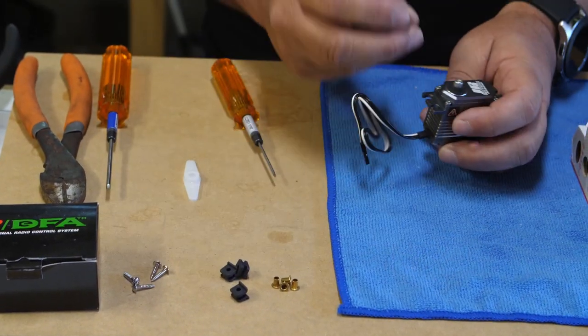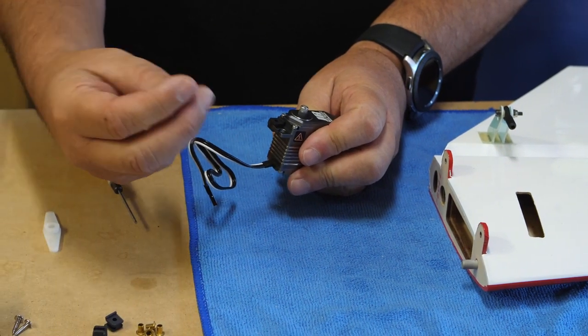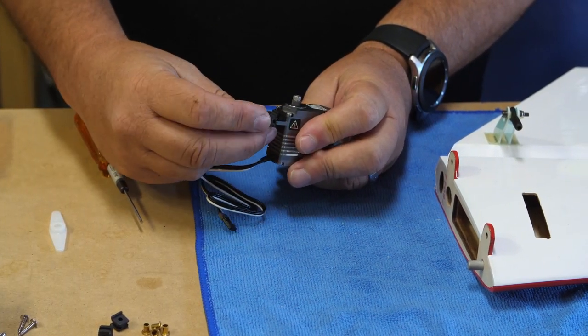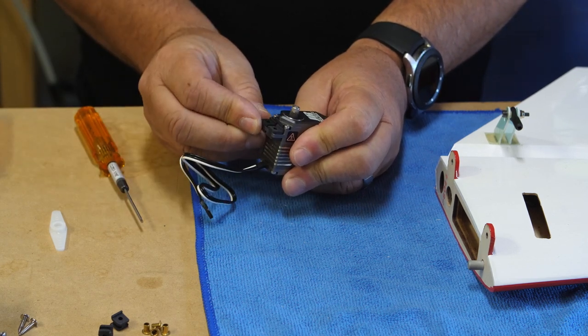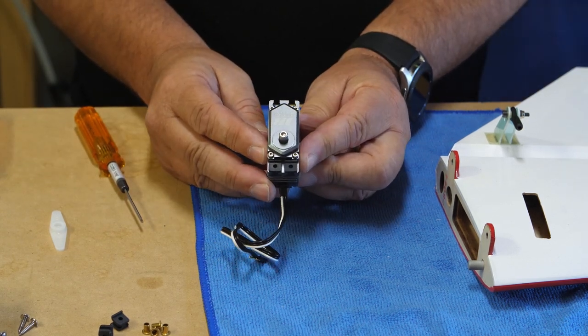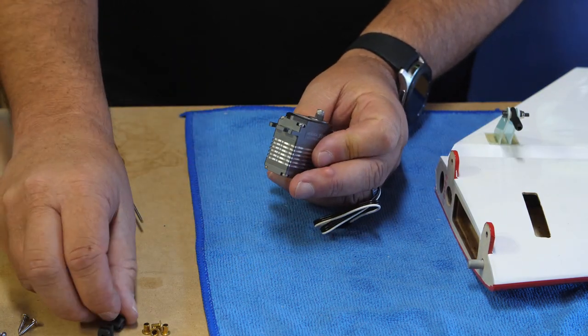We'll go ahead and get the grommets installed. The little ridge goes towards the inside, and the rounded edge goes towards the outer corner, so it kind of matches the shape of the mounting lugs. We'll do that on all four corners.